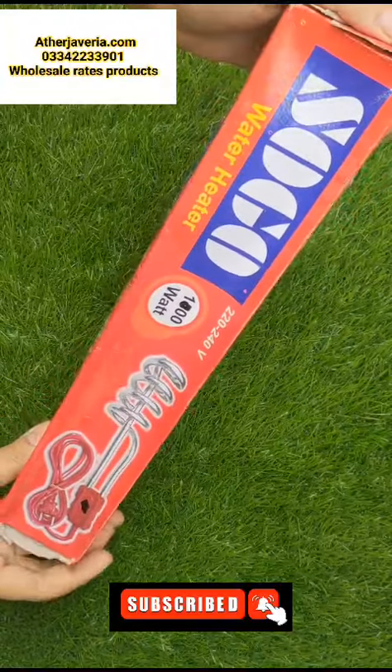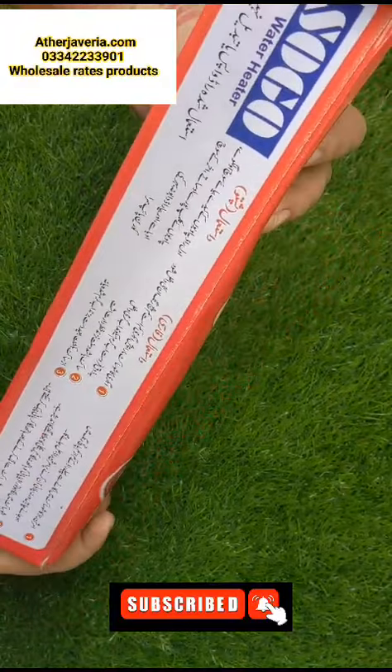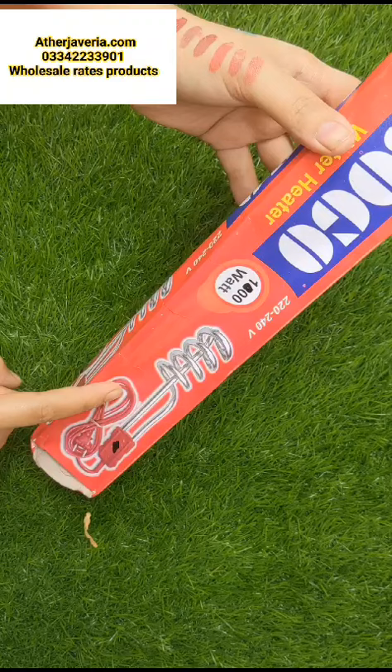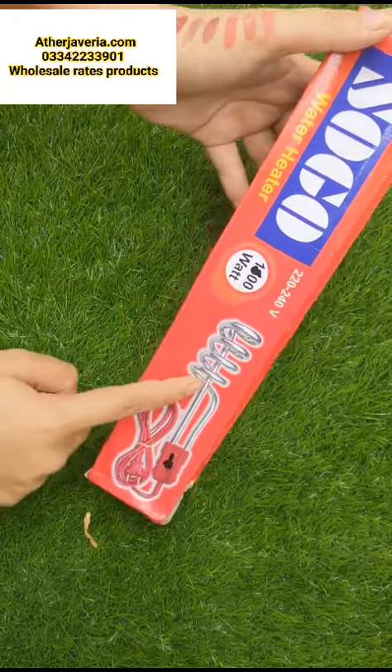In short reviews, I am showing you a small product. What is the product? It is a water heater made in Pakistan. It is made in repeat orders. It is a rod.